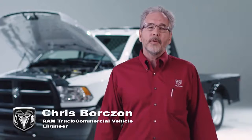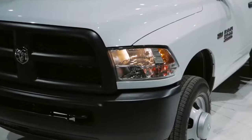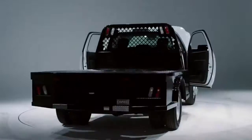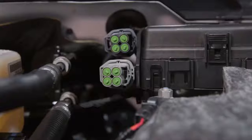Hi, I'm Chris Borzon from the Ram Truck Commercial Vehicle Team. I'm one of the folks that you talk to on the phone when you have questions about upfitting your truck. Today we're going to talk to you about auxiliary switches — what trucks get them, how they work, how to program them, and how to connect them.